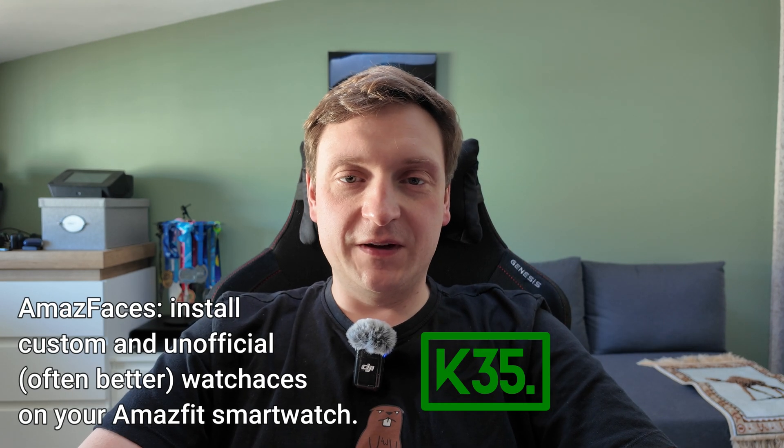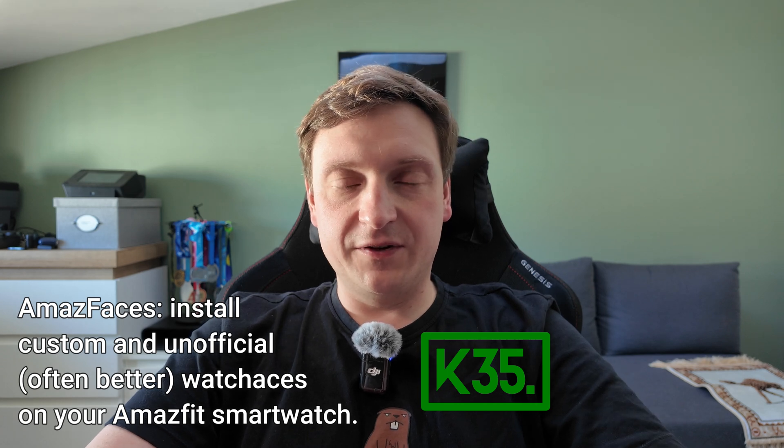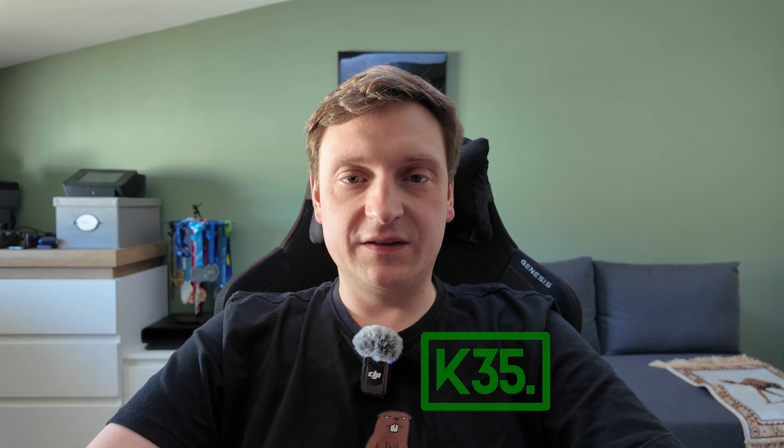Hello there. Nice to see you on my channel. If this is the first video from my channel that you're viewing, quick introduction: my name is Bartosz, I'm a software developer from Poland. From time to time I record some tutorials, some reviews. That's generally my hobby.